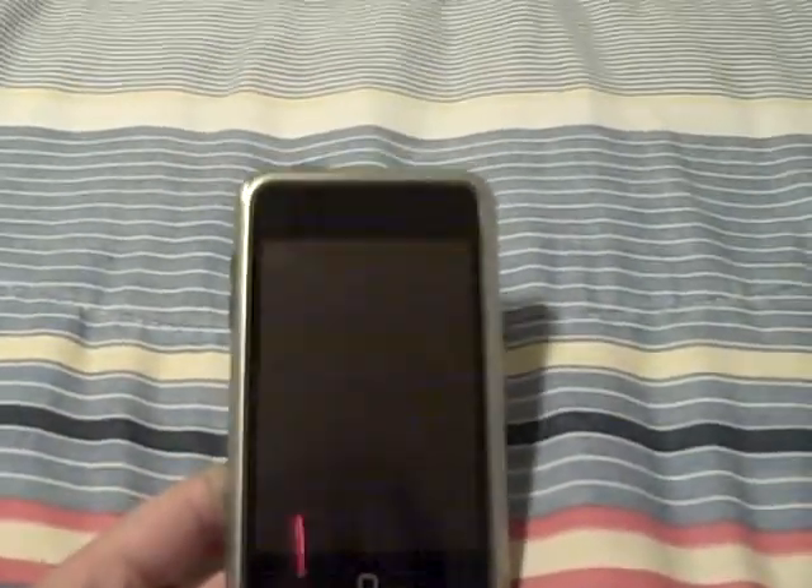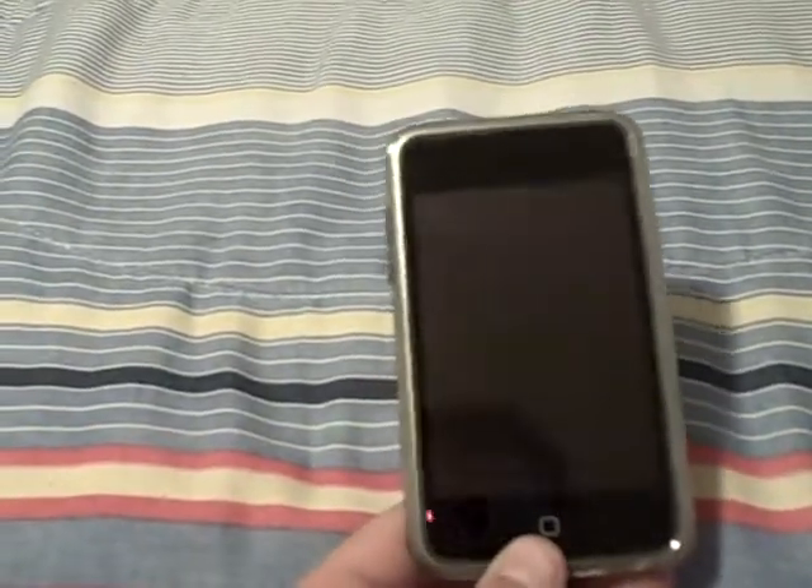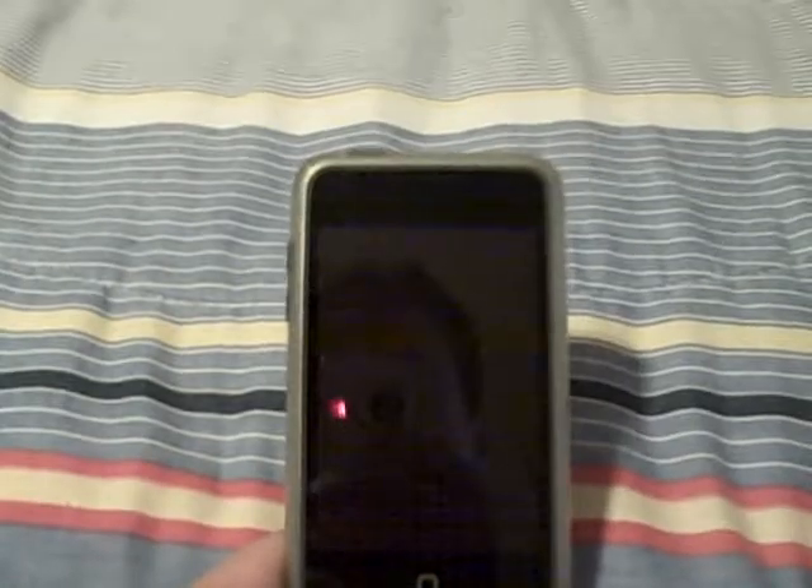Hello YouTube. I haven't made a video in a while, and that might be disappointing to anybody who actually likes my videos. I was thinking of what to do a video on, and I thought I could do one on how to do a worded password on my iPod, because for however long I've owned my iPod I never knew how to do it and I thought you needed a special app. But you actually don't, which is pretty cool.